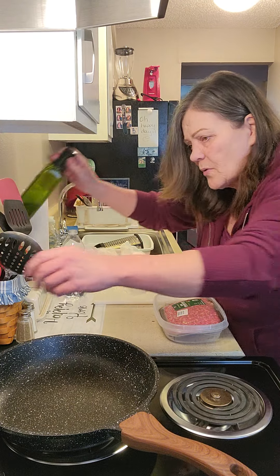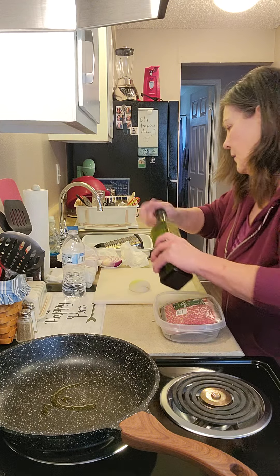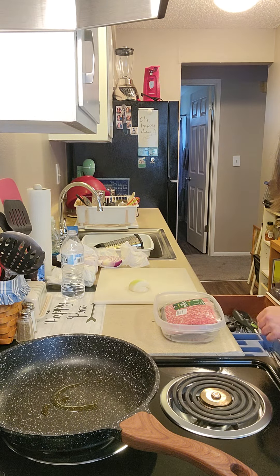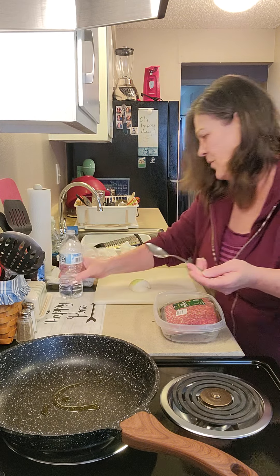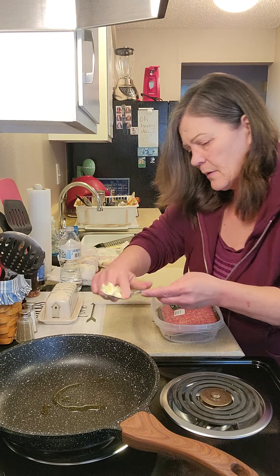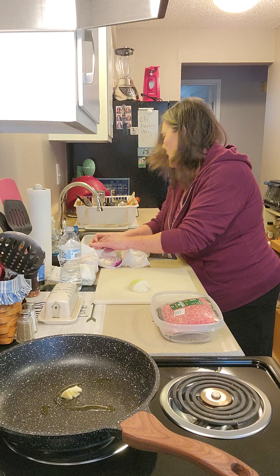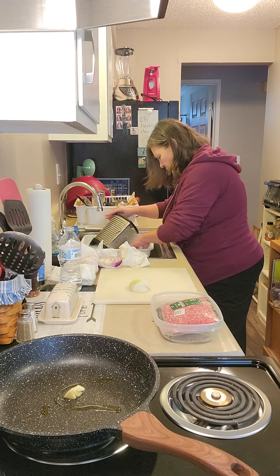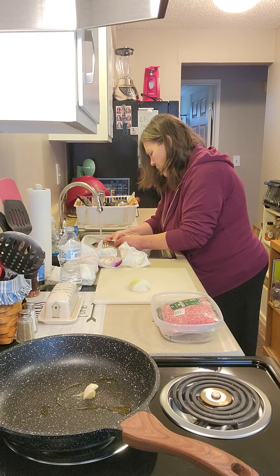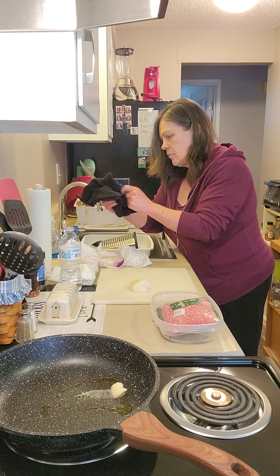We are going to start this on the burner with a little butter. I'm trying very hard not to drop things and make loud noises. I've already used five or six spoons. My knife should be in here. Okay let's go.